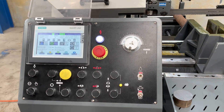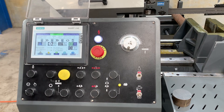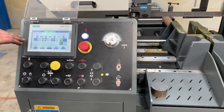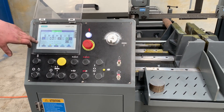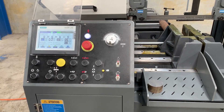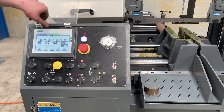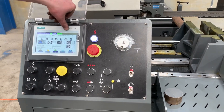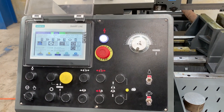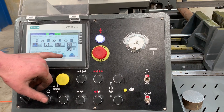We return to our home screen and all we have to do is hit auto start. It tells you what each axis is doing, what you're cutting, and the length. There is a material sensor in the rear vice — if you don't have material in there, it will stop the process, which is very useful. Right now it's showing no material detected.